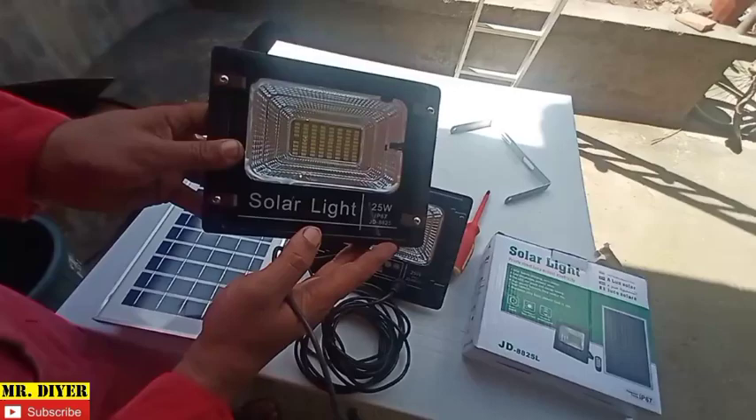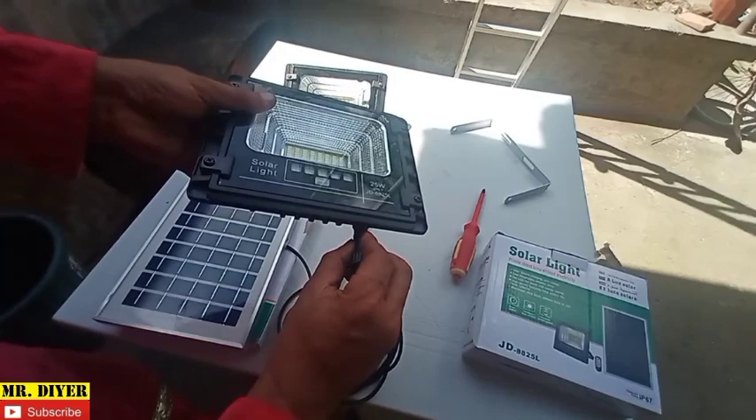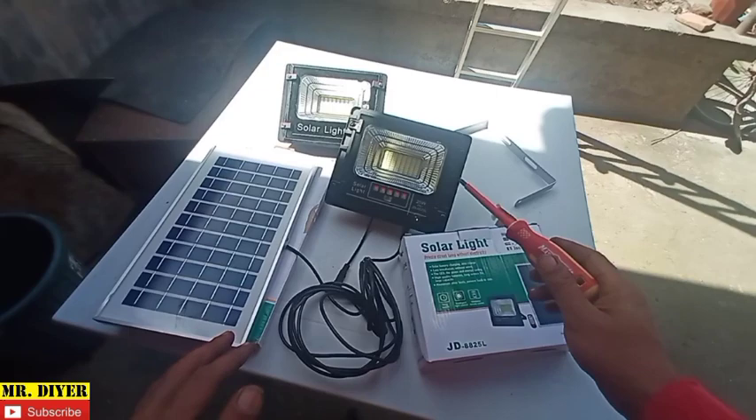On this newer model they removed the separate port and incorporated it directly into the housing. They also added a charging indicator like I mentioned. So anyway, just a quick video — if you're ever in the market for a good solar flood lamp, I would dare say this is the way to go.